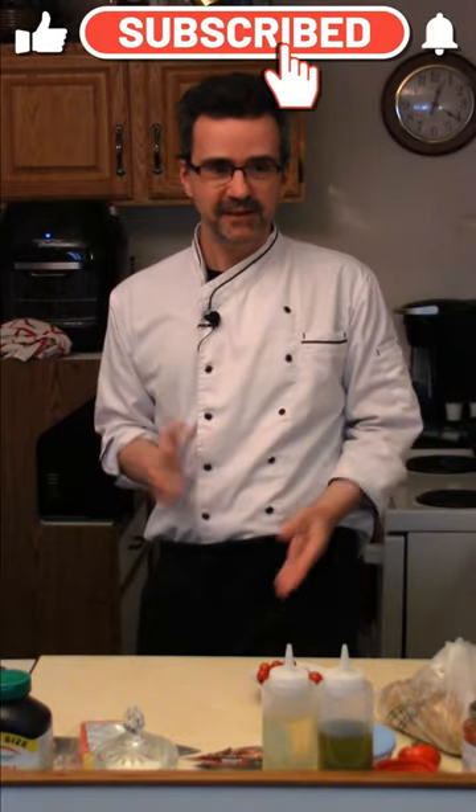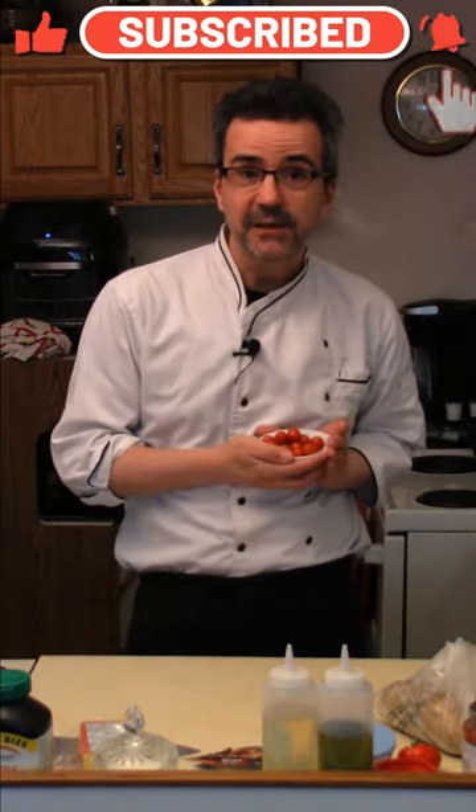Welcome back to Beaumont's Home Kitchen. Today we're making cheesy tomato toast using fresh cherry tomatoes from my garden. Let's do it.